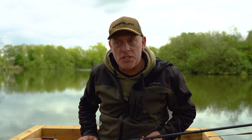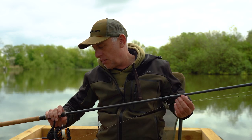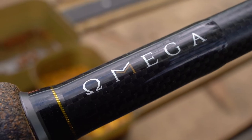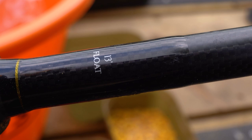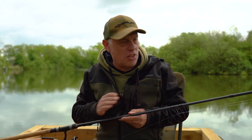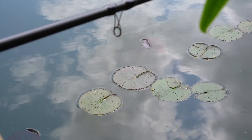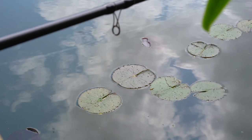I've just put that tench back, so I'll take the opportunity to go through the gear I'm using today and explain why I'm using it. Starting off with the rod and reel - I've got the new Amiga float rod. It's got a quite fast tip so it's really good for hitting those bites. We're fishing next to lily pads today so it's got that real backbone in the mid to butt section to pull them away.